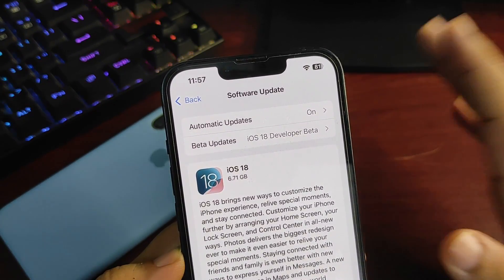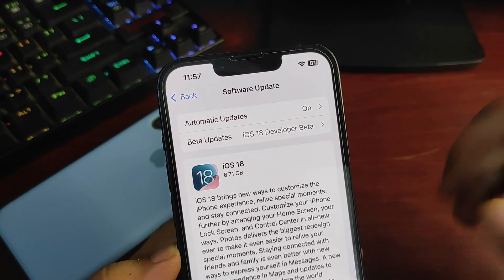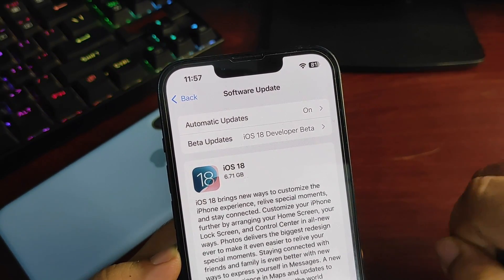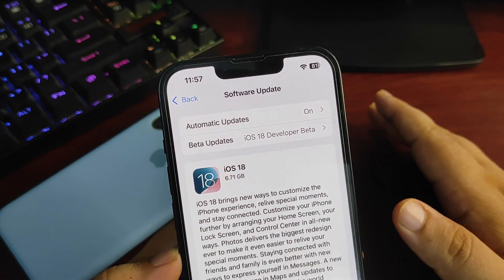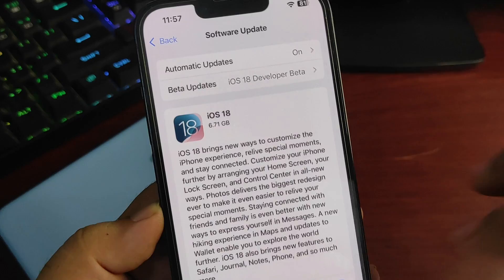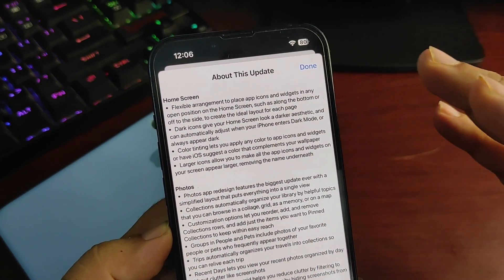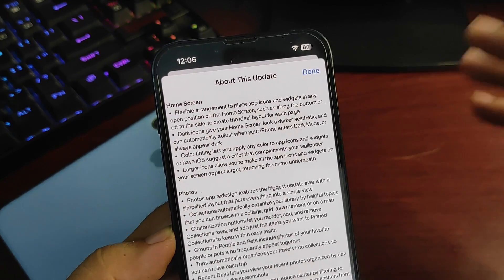In this video I'm going to talk about how you can install iOS 18 on your device. I'm suggesting you install the RC version because hopefully the RC version is going to become the public version next week. Apple announced that iOS 18 will be available on the 16th of September.